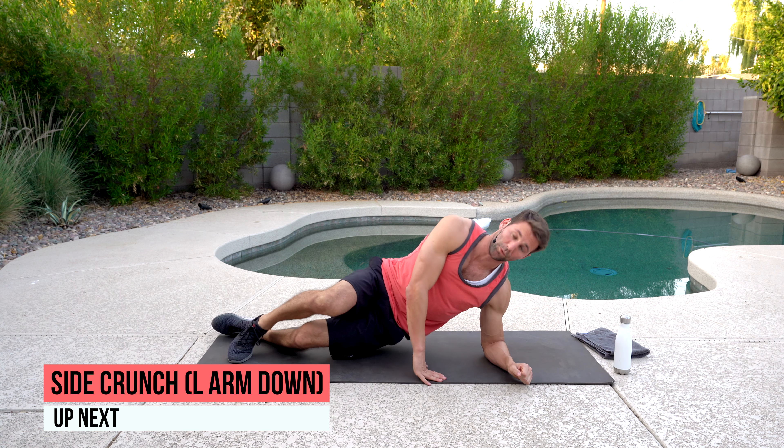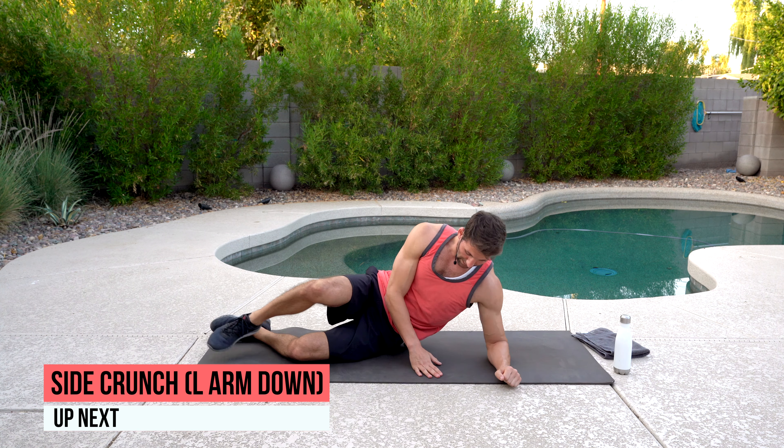We got side plank. We're going to go left arm down — shoulder directly above that elbow. If you want to go short lever, here's what short lever looks like: hips up. As you start to get tired, it's fine to go from the shortened position. As we extend or lengthen, it's going to be a little more challenging — either option works.